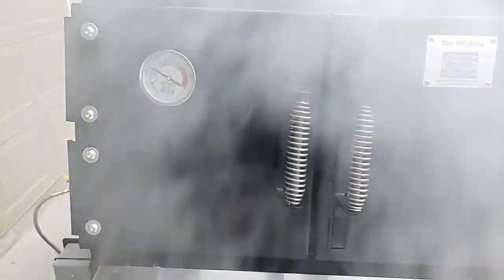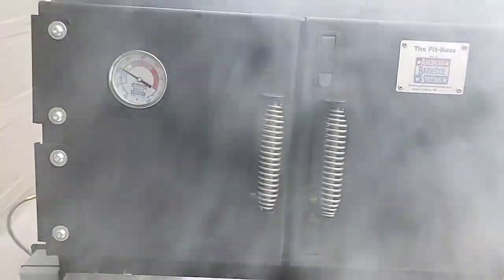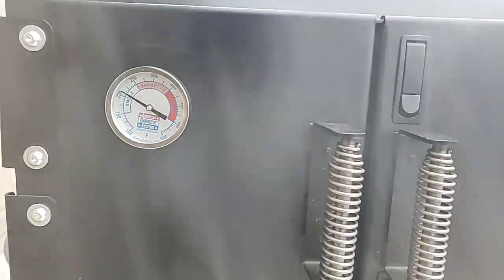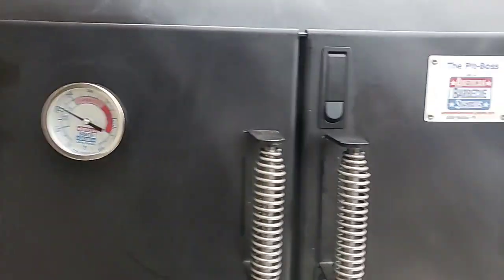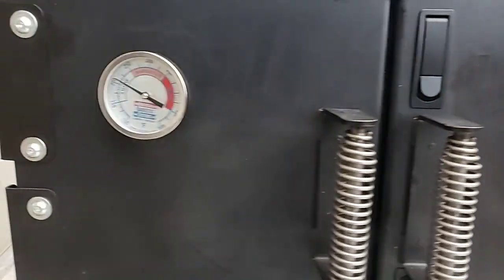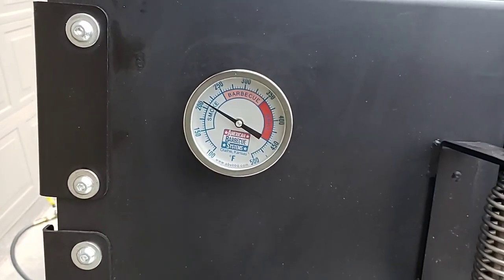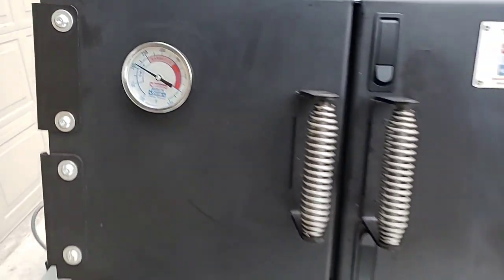Alright guys, the temperature is really dropping right now, but I'm about to do my last video on this cook on the ABS Pit Boss. The chicken quarter legs have been running about an hour and a half and they're just about done, sitting at 150.